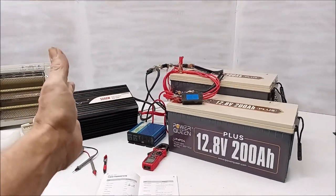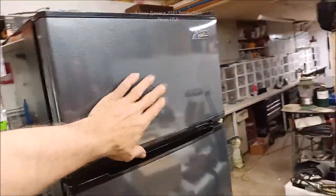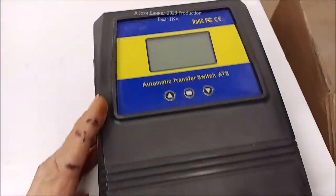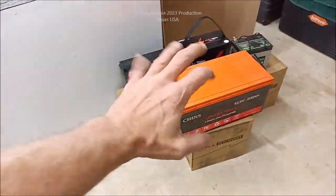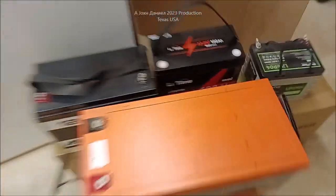That 1,500-watt system can take things off the grid — lights, security, and other loads. Later we're going to do a really good review and I'm going to show you some secrets, including a transfer switch. You guys be good.